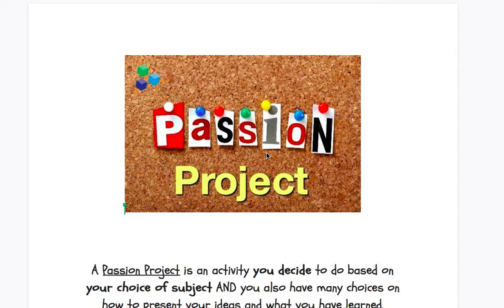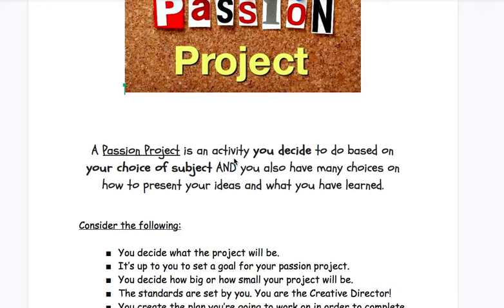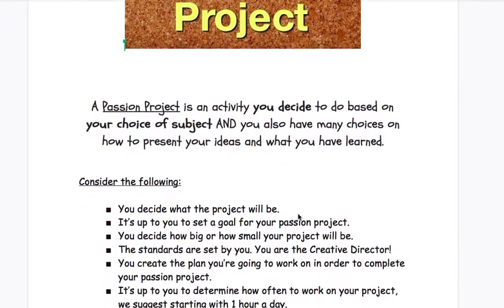For the remainder of the school year, we thought it would be fun for you guys to work on a passion project. A passion project is an activity you decide to do based on your choice of subject, and you also have many choices on how to present your ideas and what you have learned.